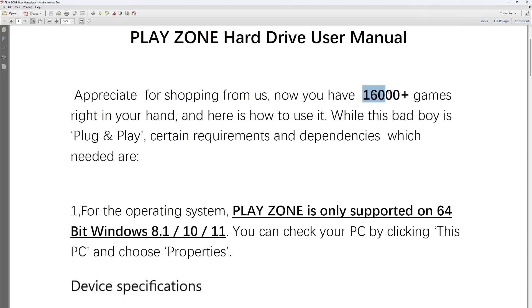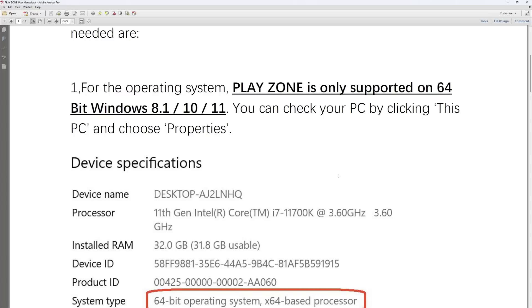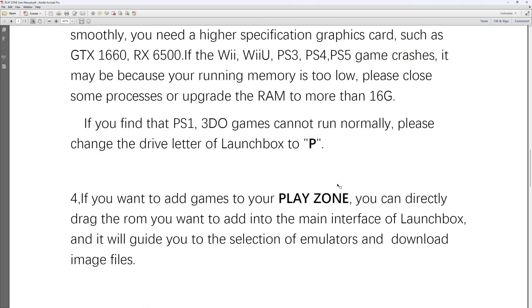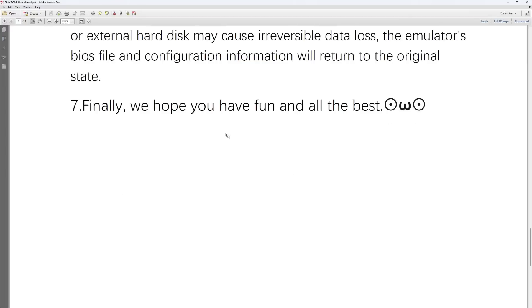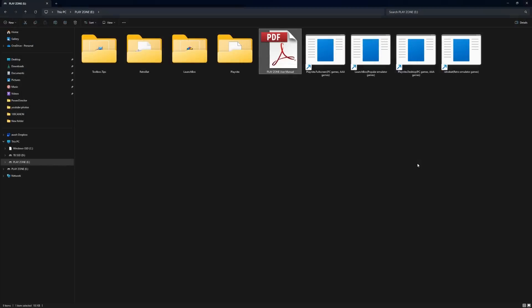Wow, I now have 16,000 games! Look at that. So we have RetroBat, LaunchBox, and PlayNight here — this is where all your files are. They've also given you a shortcut to RetroBat, PlayNight desktop, PlayNight full screen, and LaunchBox.